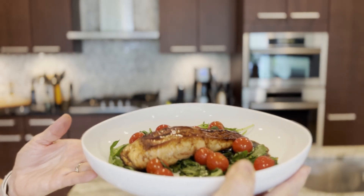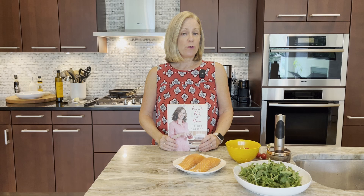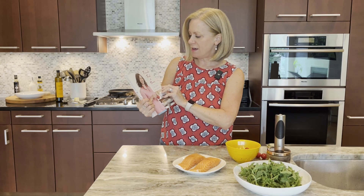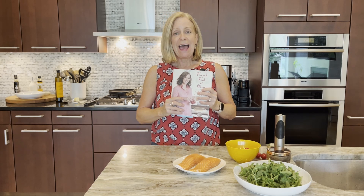Hello friends, I'm Philly Philly and welcome to my kitchen. We're continuing our French series called French Food at Home, which is based on a cookbook by one of my favorite authors and chefs, Laura Calder. She's a home cook and it was a series I used to watch on the cooking channel, and today I'm giving a bonus episode.